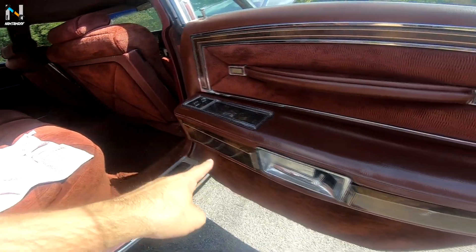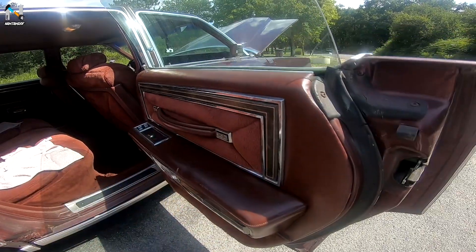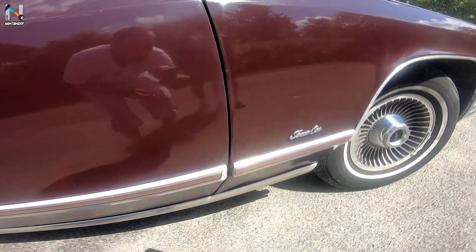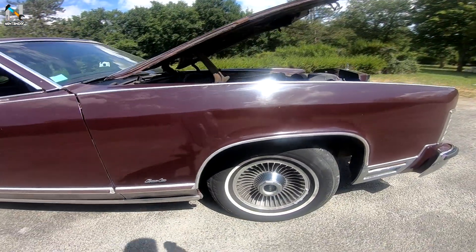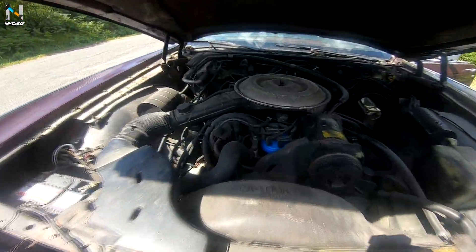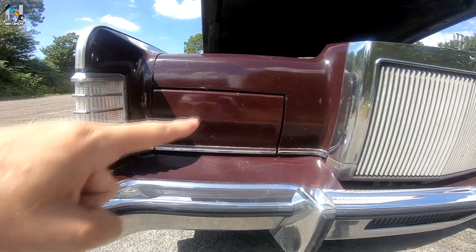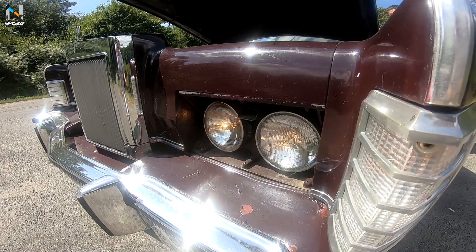On peut voir ici de la boiserie, magnifique, un petit cuir marron, le petit contour souligné de chrome. On aime ou on n'aime pas, mais moi je la trouve vraiment sympathique. Sur l'aile, on a marqué Town Car. Et ensuite, le cœur de la bête : le V8, avec certainement les phares cachés juste derrière. Ah ouais, ça c'est stylé.